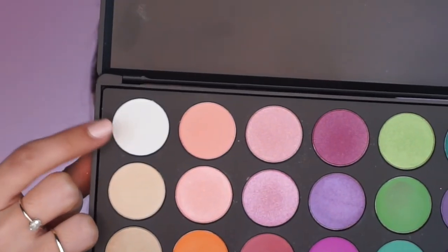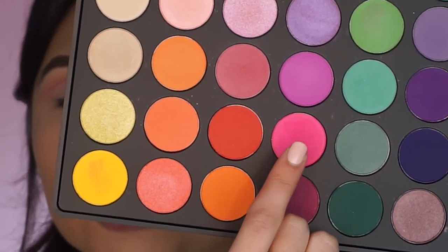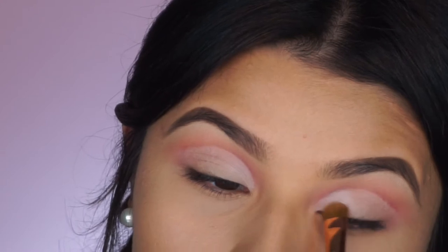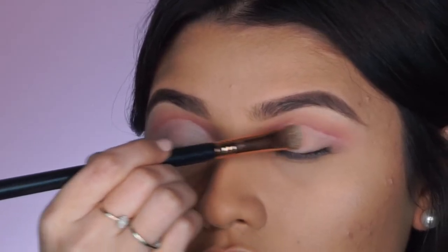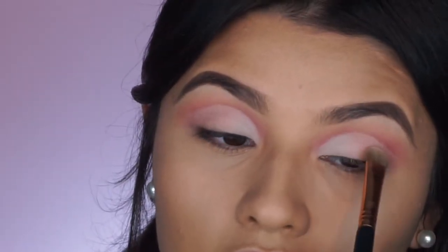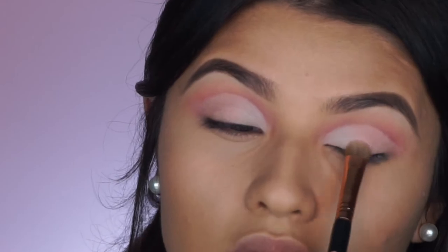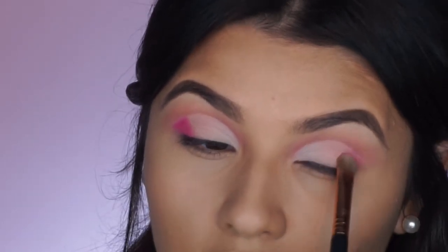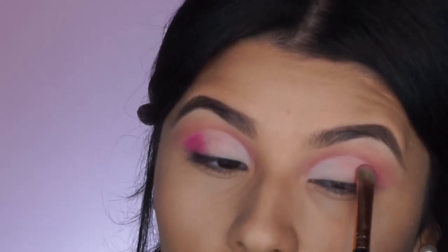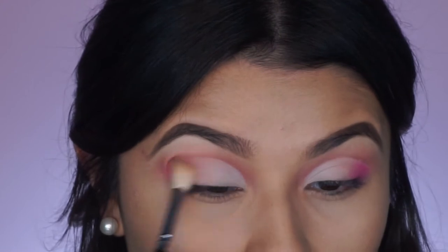Now that we've cut the lid, we're going to set it in three different sections: the first third is going to be white, the second third is going to be this pinky shade, and the outer corner is going to be this hot pink shade. To blend these colors together, first pack on your color and then start tapping where the two colors meet. For the hot pink shade at the end so it's not too intense, I'm going to take a tapered blending brush and blend that out.